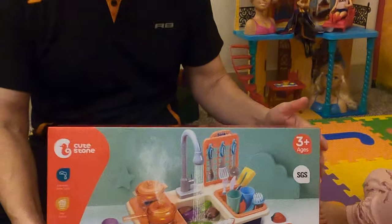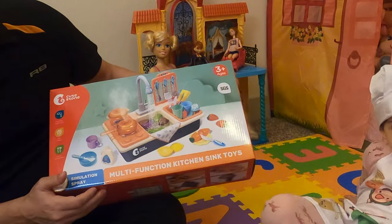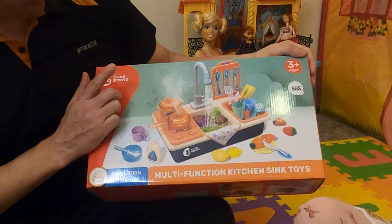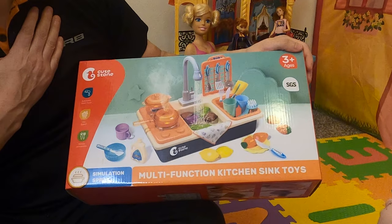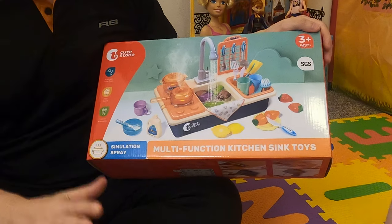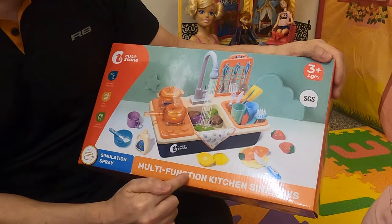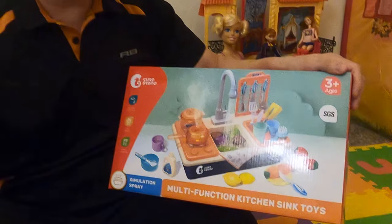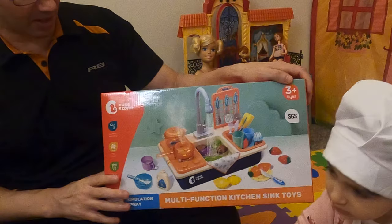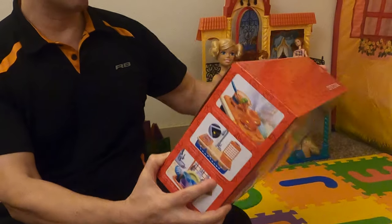It's John and Janaira, the Villarreal family, and Salma is obviously doing the video. This is a gift from Janaira — we bought it with our own money from Amazon. These are our own honest personal opinions. This is a multi-function kitchen sink toy — please look at all disclaimers in the video description below.